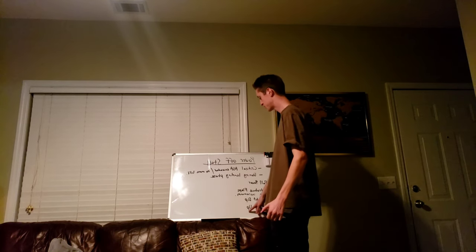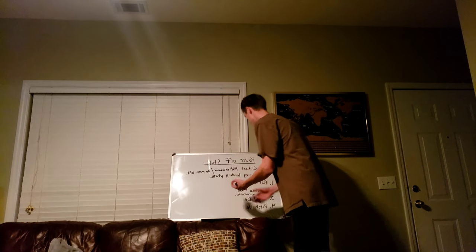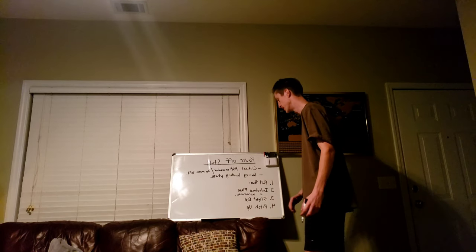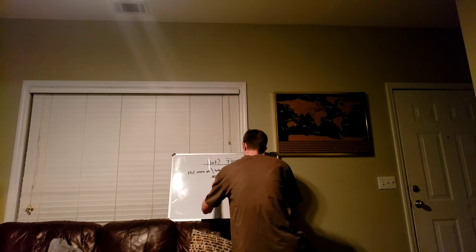Once you've stalled, you want to recover from the stall — this is the very important part. You don't ever want to actually stall, but this is how you get into it to simulate it. The next part will cover the recovery, starting from step one again.